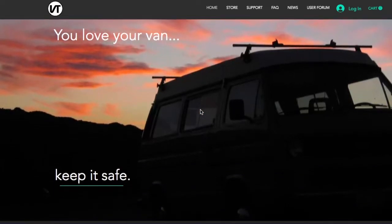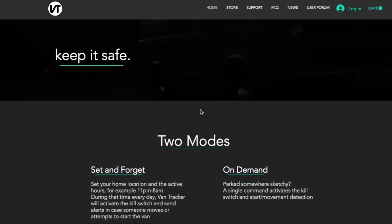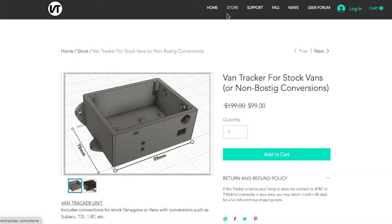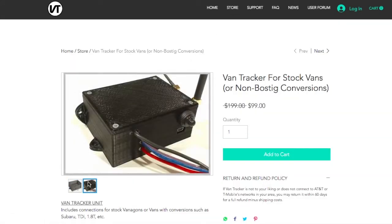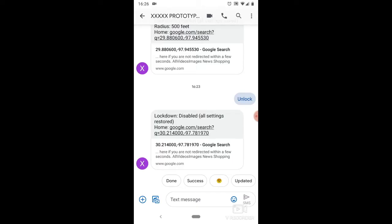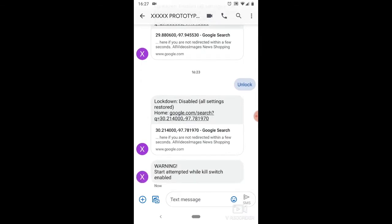This video is brought to you by VanTracker. VanTracker is a remote, automatic kill switch and GPS tracker with geofence movement detection, start detection, or door open detection. Go to TheVanTracker.com to learn about our 60-day money back guarantee and two months of free cellular service.